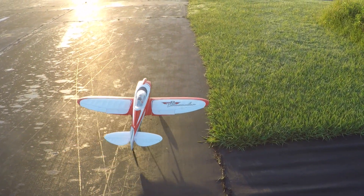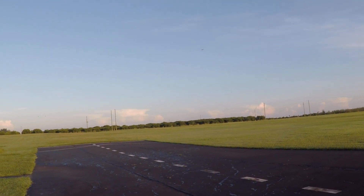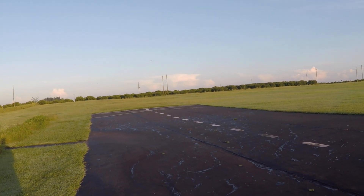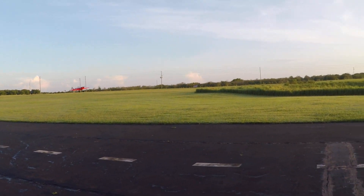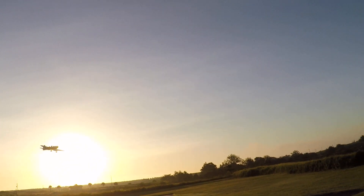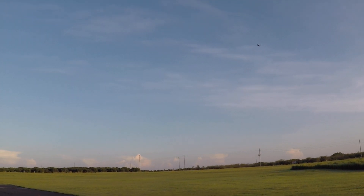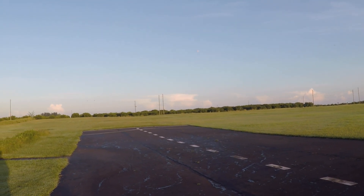Take off flaps, into the wind. I'm running an HRB 3300 three-cylinder. She needs a little bit of trim. Like I said, I haven't flown this bird in quite a while.